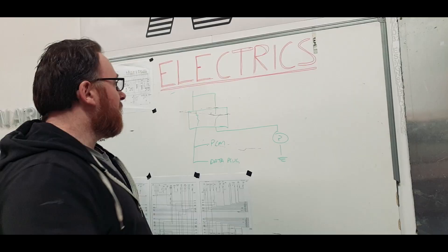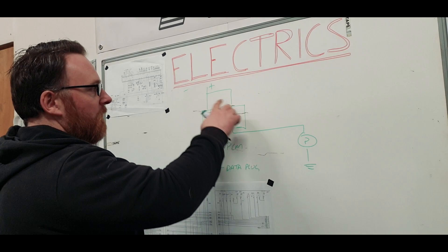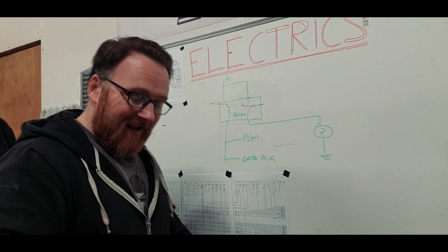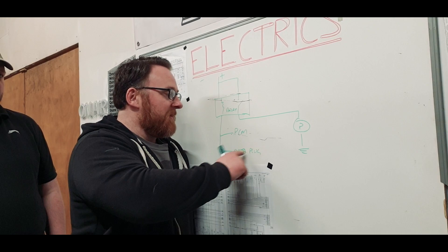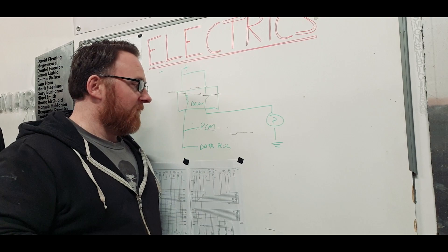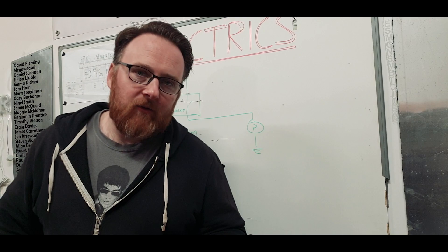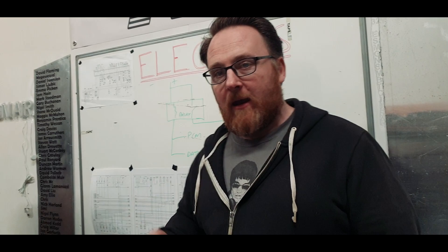So this is our positive feed for everything, and that's our relay. The relay will power this up once it's energized, and we've got two choices of things that can energize it - they're going to energize it by earthing. So we're not going to send a positive up here, we're going to take a positive through this, and whatever these two things are, when they earth it'll complete the circuit and turn the pump on. The PCM - that's the power control module, the ECU - will do that. But we've also got another thing that will turn on the fuel pump: the diagnostic port. What the diagnostic port will let you do is, if you've got a problem with the car, you can pin out in a certain way and earth this entire circuit through that diagnostic port and turn the pump on to see if it works.